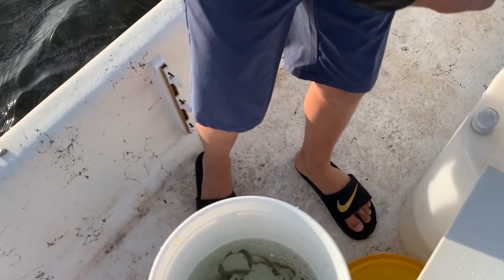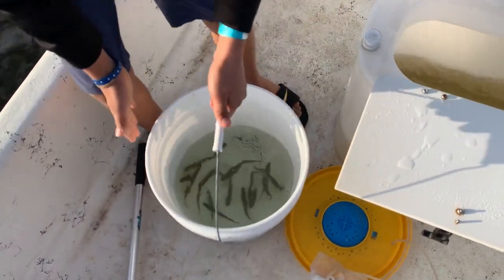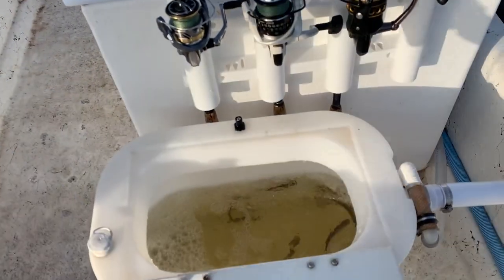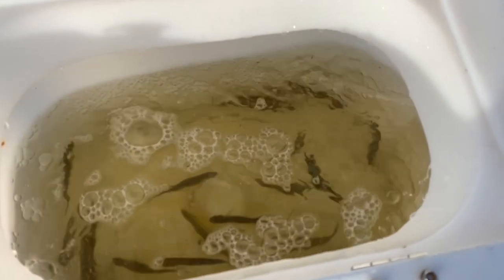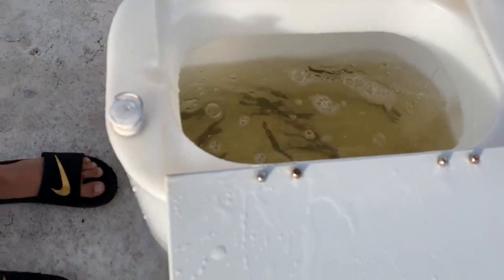Now we're building the livewell. We're putting one in and turning it into a seat as well, because our boat is small and every inch of this boat counts. We've got to use our creativity. Bob Stull — Dolphin Bob — my buddy, is coming over to help me install it and we are going to have some fun. We're going to keep our bait alive and go catch some fish.